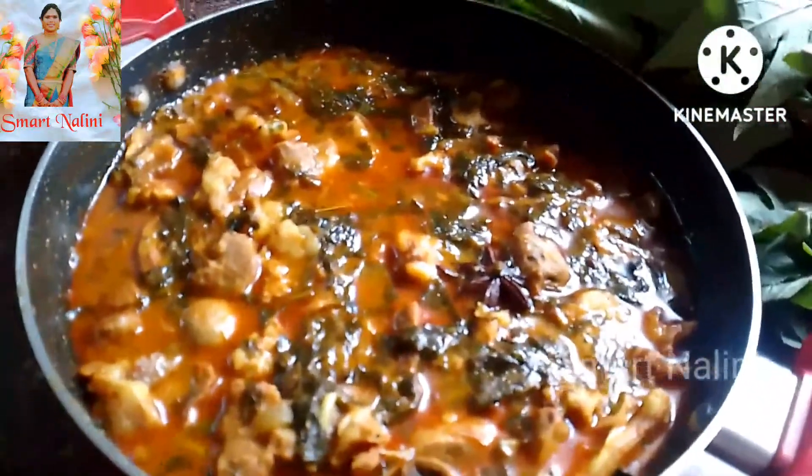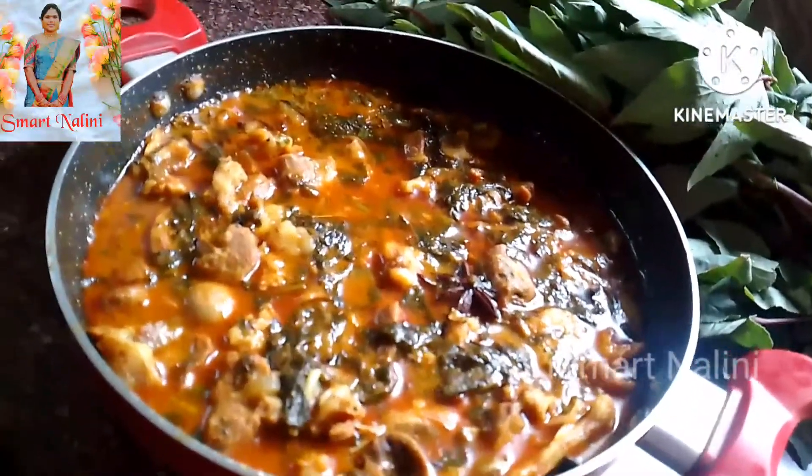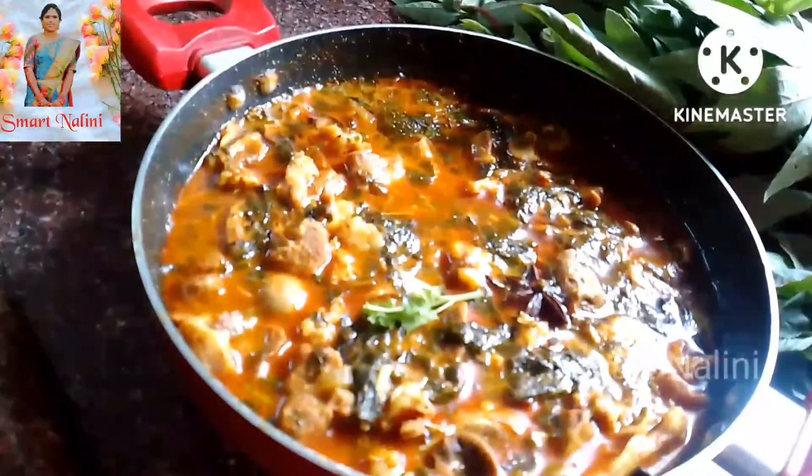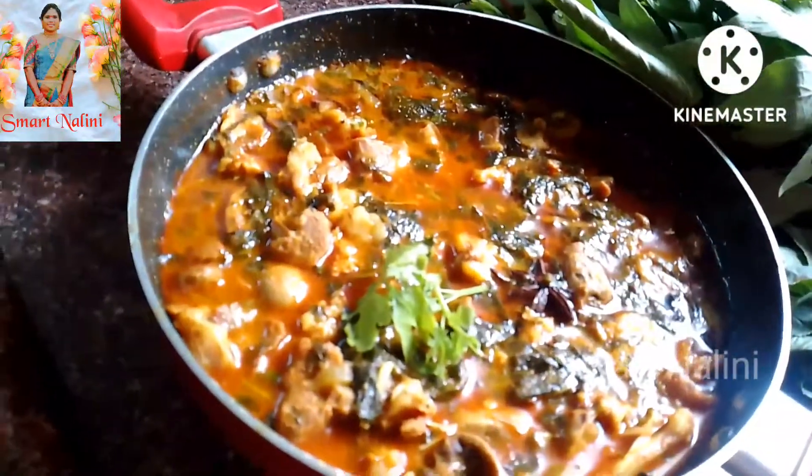Hello and welcome back to your channel. Today, I am very excited to have this recipe for the gongur masala.